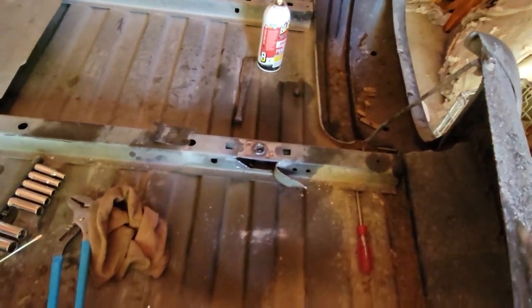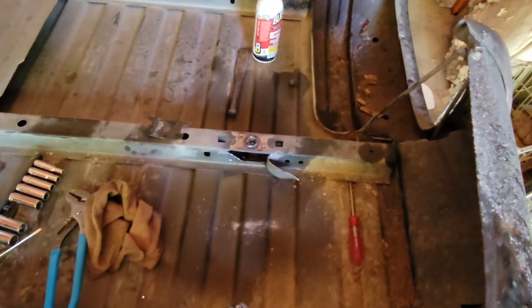Hey guys, so day four of putting a 3 inch body lift on an 06 Sierra Extended Cab.